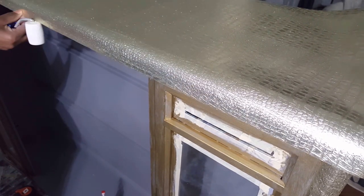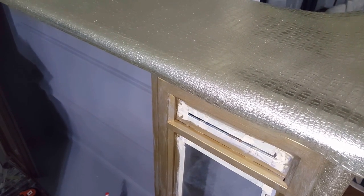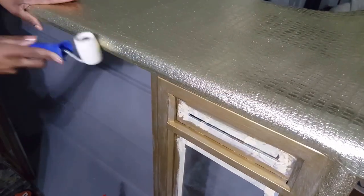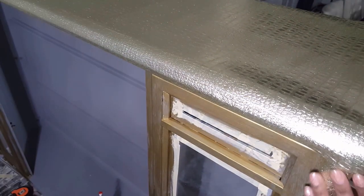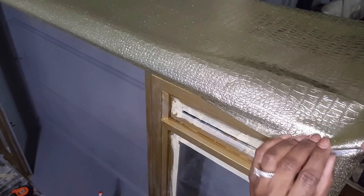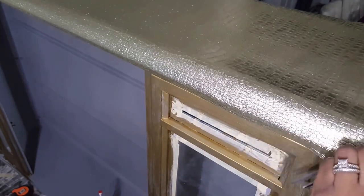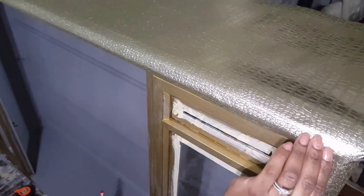Once I was done with that, I painted the glue onto the top, then glued that on. It's these points that are going to show whether your work was done professionally — or whether you might want to fool people into thinking it was done professionally or that you bought it straight out of a store brand new. So do pay attention to those points.